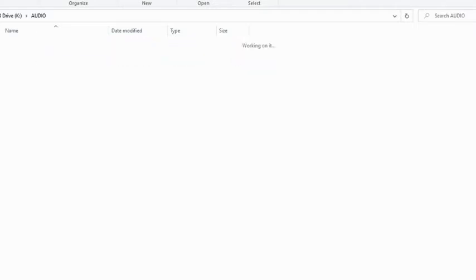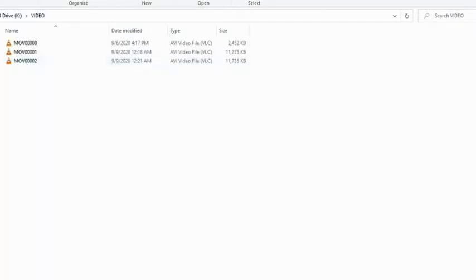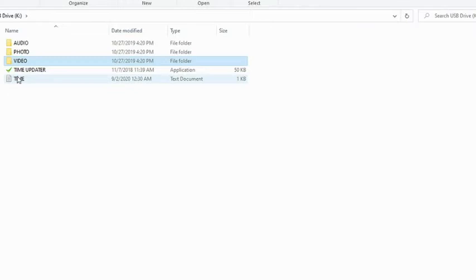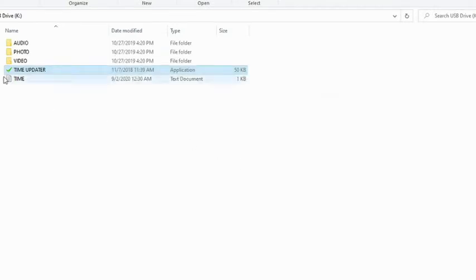Backup all files before time setting. There are 2 methods to update the time of the watch. The first one is to double-click the time updater application. The second one is to open the time document and modify the data of the file with the current time.